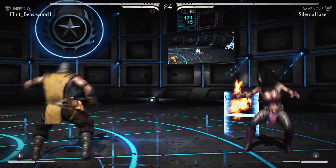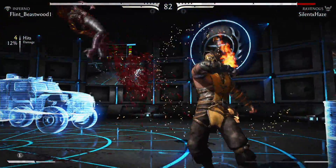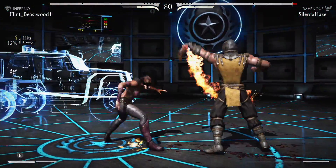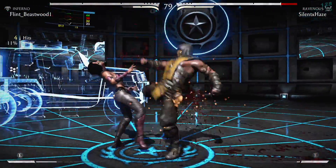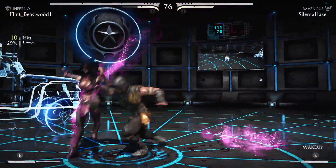Hey guys, in this video I'm going to explain a quick workaround on how to access the button config menu on the PC version of Mortal Kombat X without it crashing. It's a pretty easy solution. The problem is the game is crashing because it's detecting two controllers.